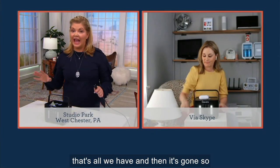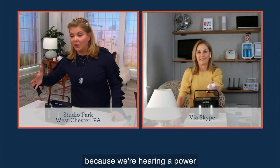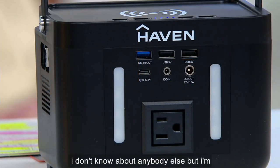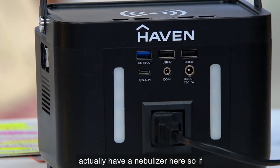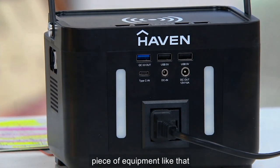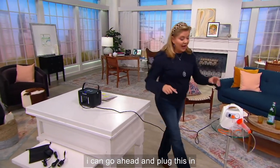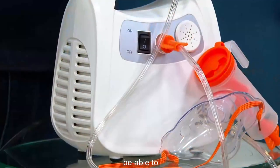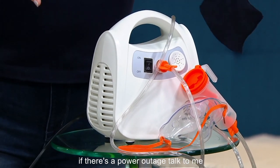500 — that's all we have, and then it's gone. We're all very conscientious because we're hearing about power grids and I'm starting to get worried. I actually have a nebulizer here. If we're talking about a CPAP or a nebulizer or a piece of equipment like that, I can plug this in and turn this on. The nice thing is I have the opportunity to get those kinds of needs addressed if there's a power outage.